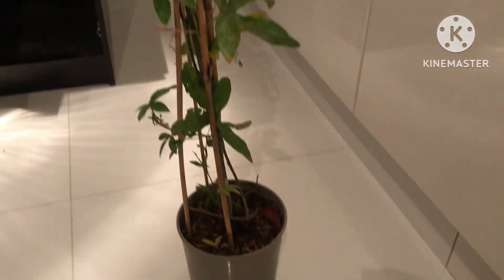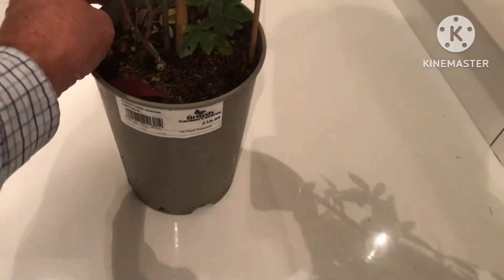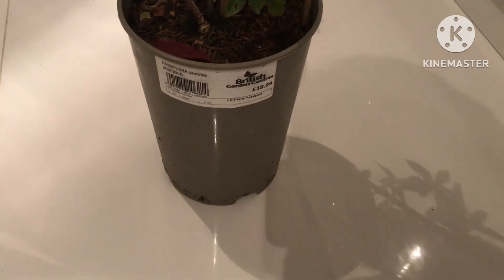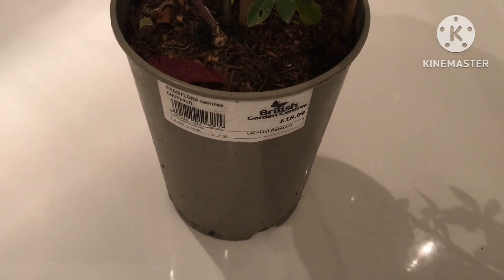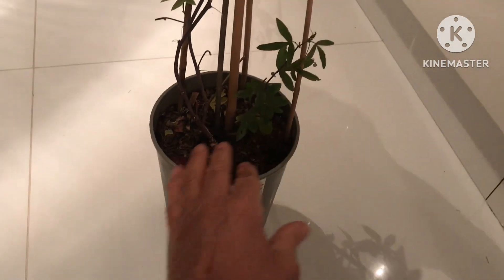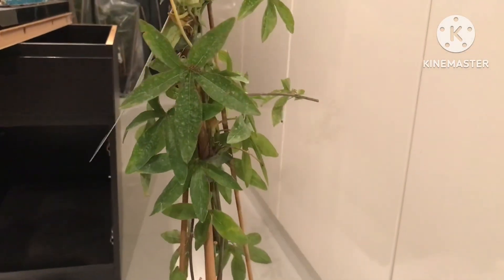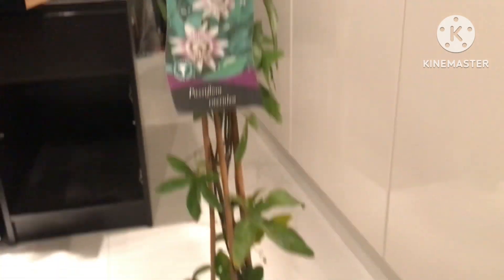If my incarnata happens to survive, I will be able to use this as a pollinator. It wasn't the cheapest plant — £18.99 at my local garden centre — but it's got two or three good stems at the bottom and it's already got flower buds or had flowers on it, which means it's big enough to flower.